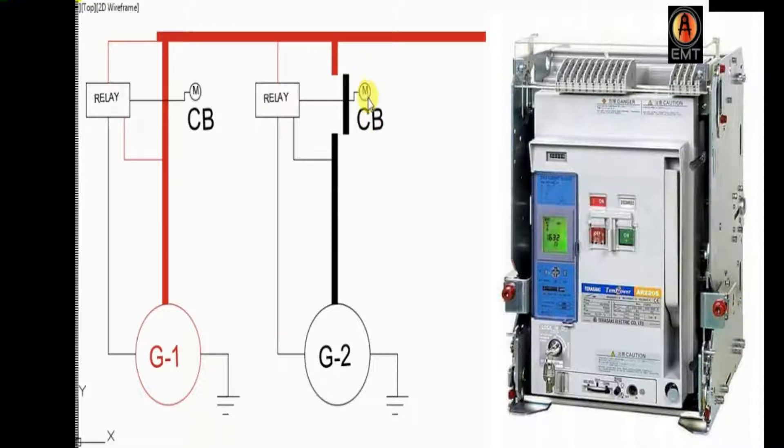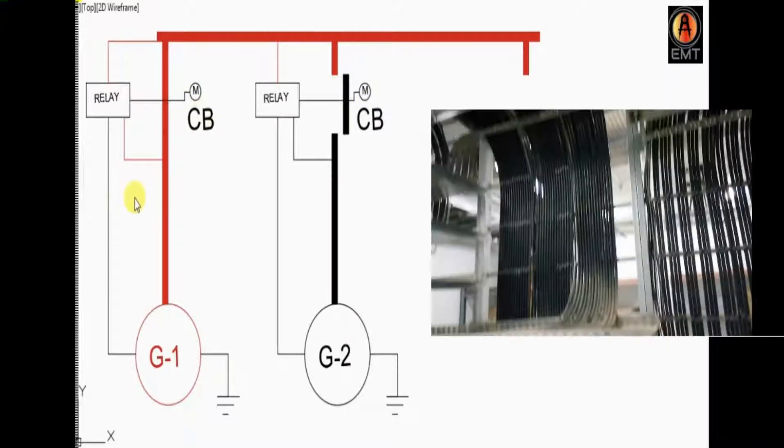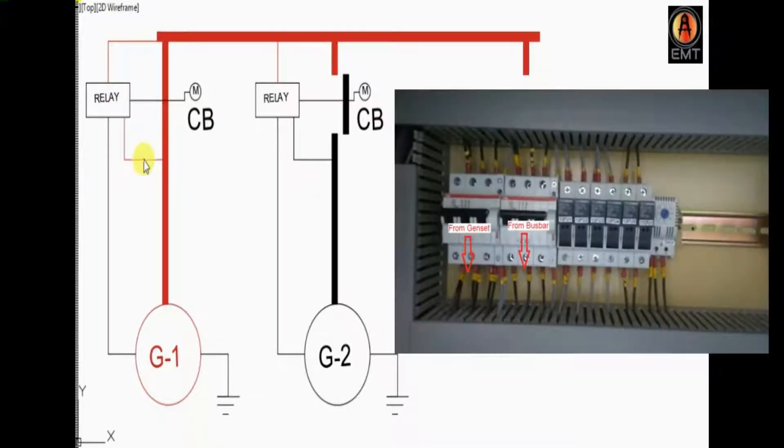It will be used to have a control zone, and this is our generator sync panel with the cables going to it.